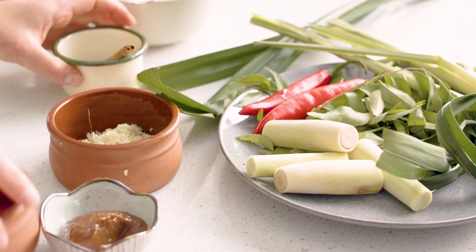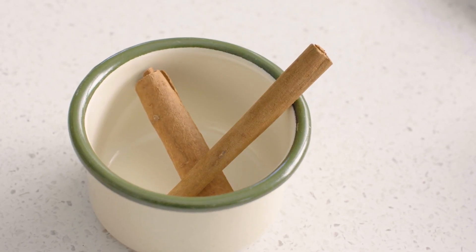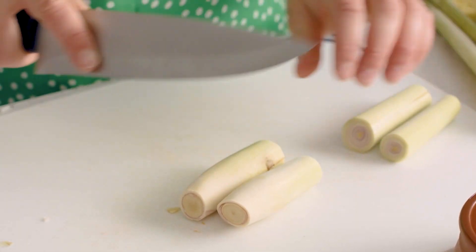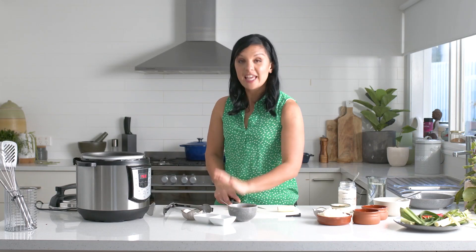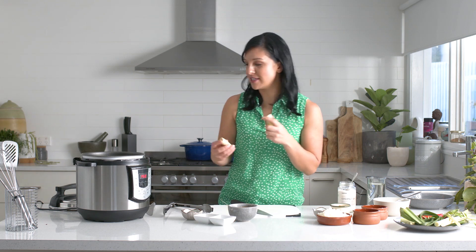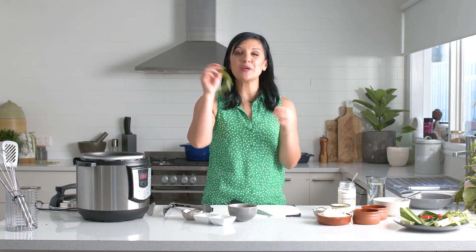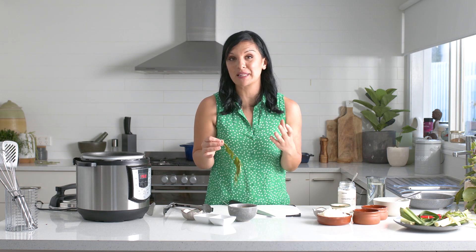I'm going to add some aromatic ingredients into my beef cheeks. I've got a stick of cinnamon, ginger and garlic, and a little bit of lemongrass as well. With lemongrass, you use the white part and then give it a good bash with the back of your knife to release those beautiful essential oils. Curry leaf is a quintessential Sri Lankan ingredient — the flavor just really can't be replaced.